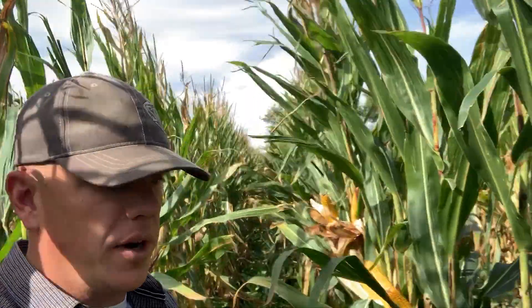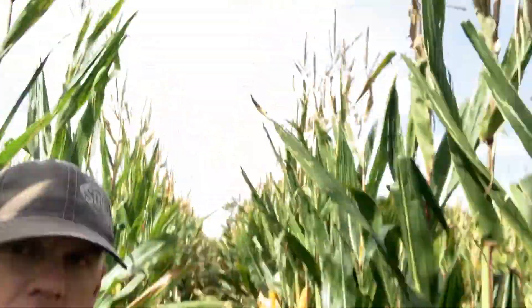Hey, it's Cody Nelson here with Cover Crop Kings. Everybody's asking about the 44 inch corn — we always talk about the 60, but how about this 44 inch stuff? We're just outside of Starbuck, Minnesota, and I wanted to come out here and show you some of this corn.